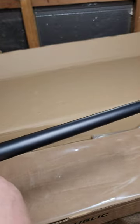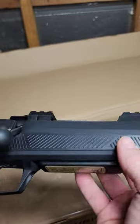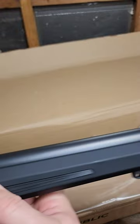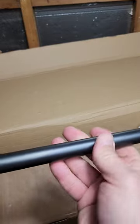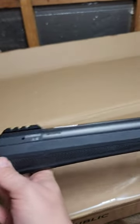We're going to use this for some 6.5 PRC versus 270 videos and other comparisons as well, like 6.5 PRC versus 6.5-284 Norma. I got this to have for the channel as a target rifle — it'll probably be my cameraman's rifle. It's a nice rifle. Put what you think in the comments.